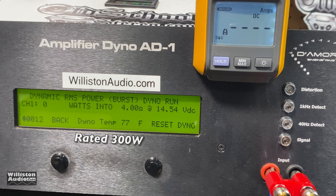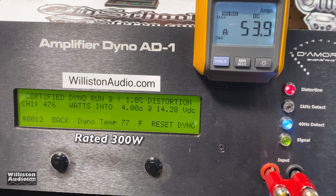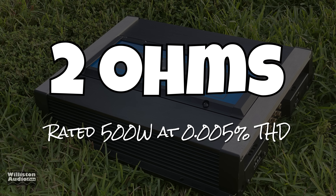And remember it's rated 500 watts at 2 ohms, and we're still at 4 ohms. The dynamic test sends a 40 Hz pulse into the amp and we do get over that 500-watt rating — 503 watts at 14.4 volts. Very nice. As far as efficiency goes, 61.8% efficient at 4 ohms — not bad for a class AB amp.